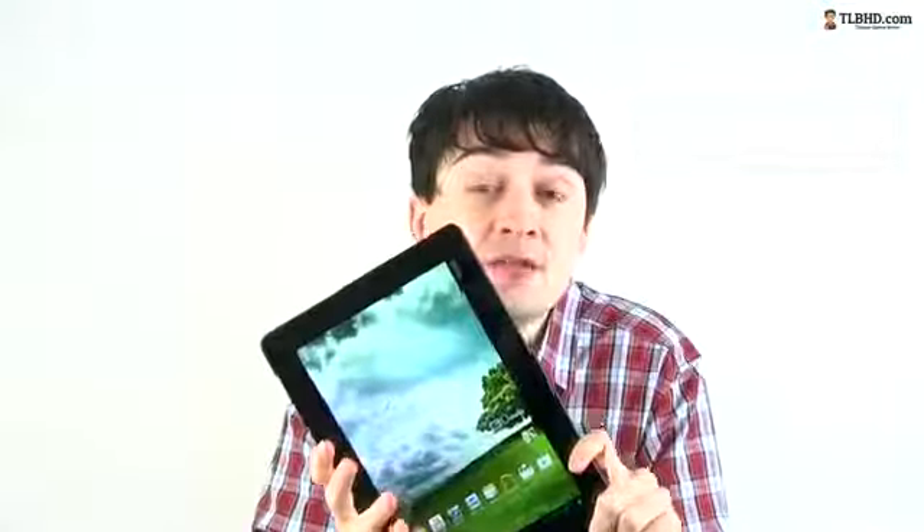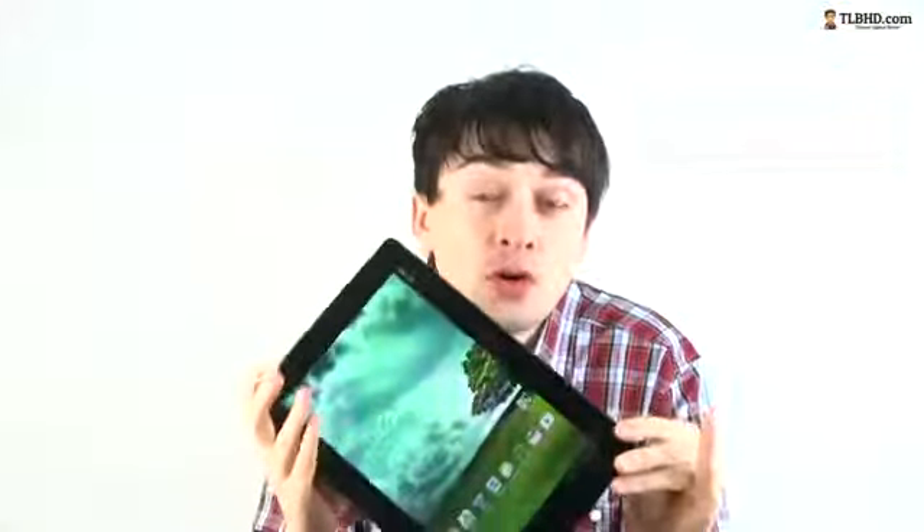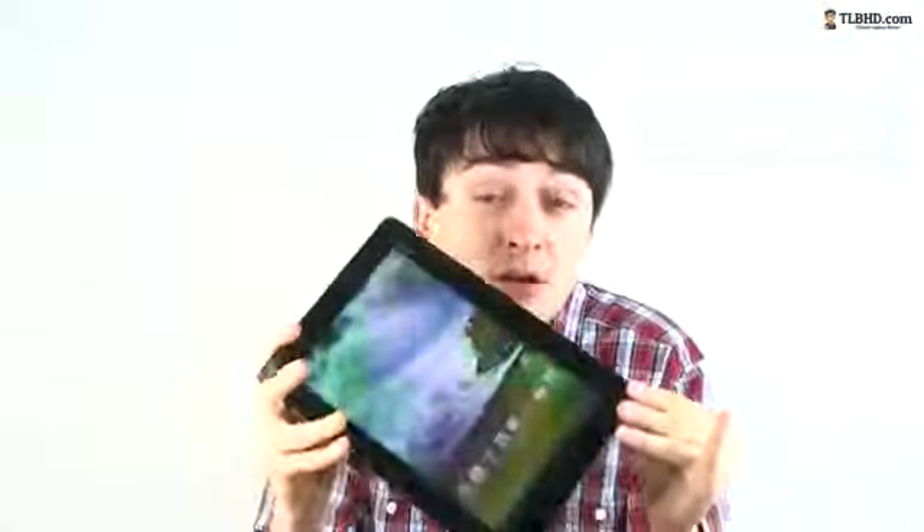Hey guys, Mike here and this is the Asus Mimopad Smart, the new 10-inch affordable tablet from Asus. Is it any good and does it have any chance on a market that gets more and more competitive each month? Well, let's go ahead and find out.